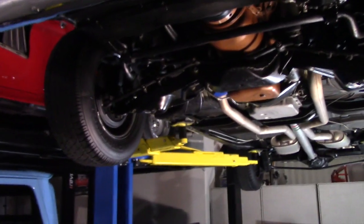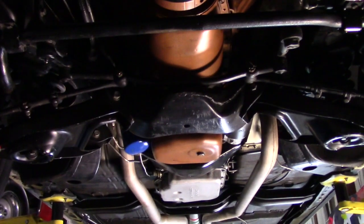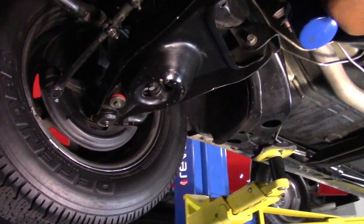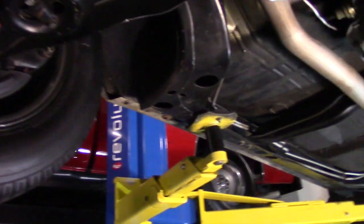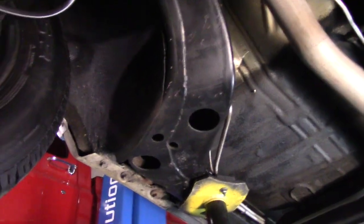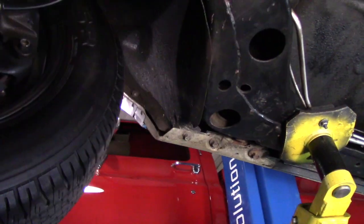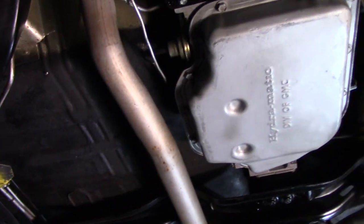As we move up underneath the car, it does have a front sway bar and it is in the correct colors. You can see it does have disc brakes on the front, and all of the ball joints are good. This has a huge sway bar — this is a factory 442. Just look at how really solid and clean all of the weep holes underneath here are. The frame is super straight and all the lines under here are stainless steel.